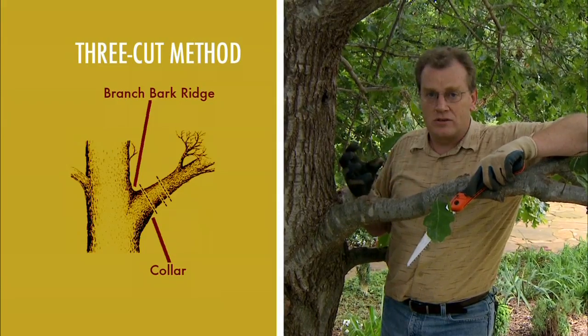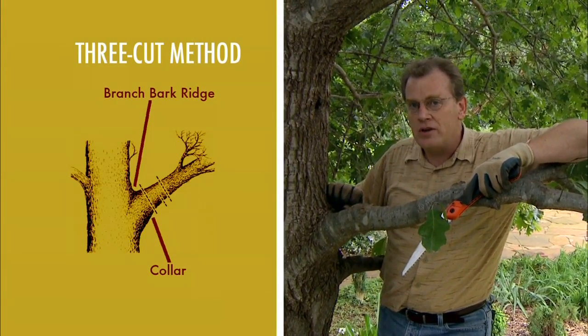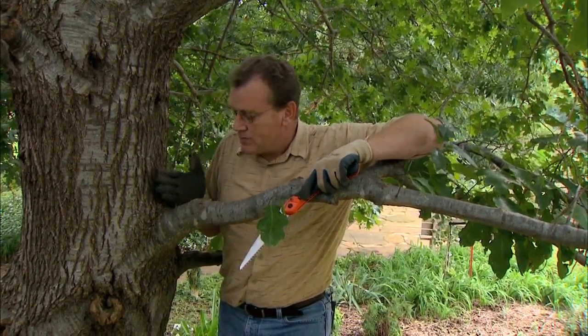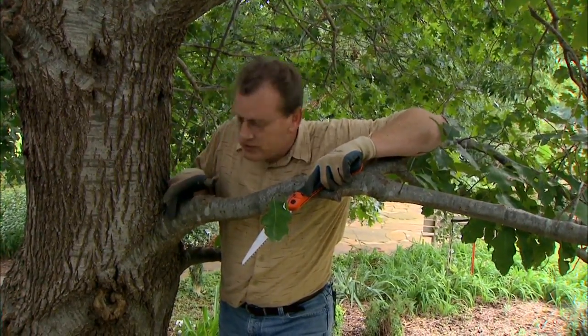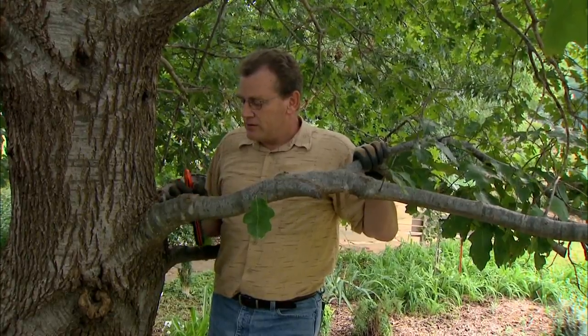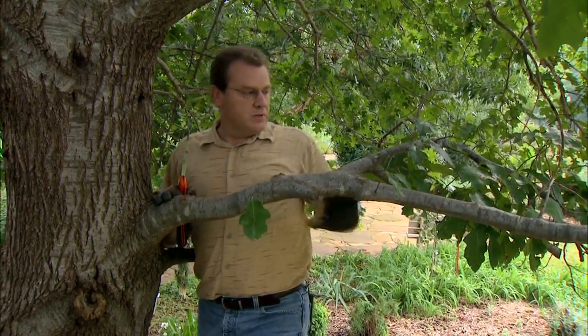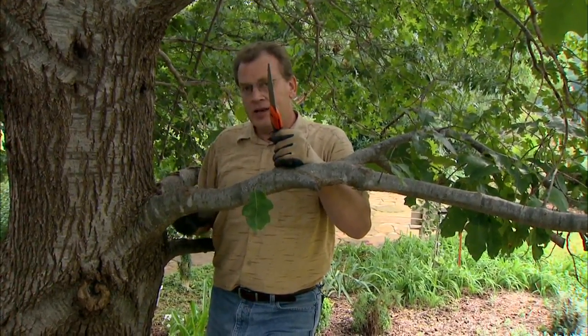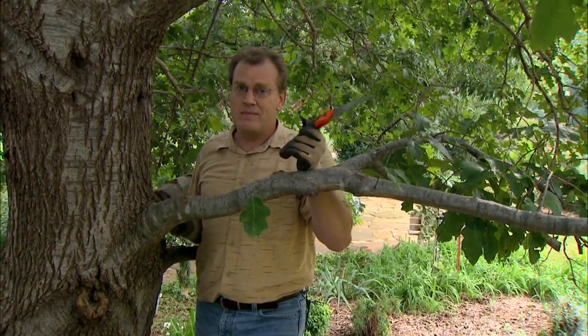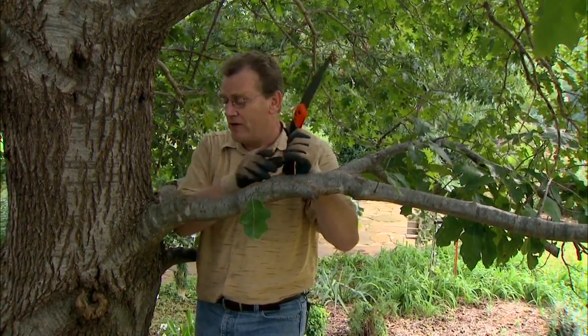Basically all the tree can do is compartmentalize or seal off any wounds. It can't actually replace the tissue that's been damaged — it just seals it off. So we want to make sure that when we make this cut, it is outside especially of this branch bark collar. Now with this large limb it's also important to consider the weight of the limb. If you come in and just start cutting right here like we're supposed to, it's very possible that the weight of the limb as you start getting about halfway through will cause it to drop, break, and tear before you get all the way through. It will rip down the side of the trunk and then you have a huge wound that may take forever — if at all — to seal off. So we want to avoid that.